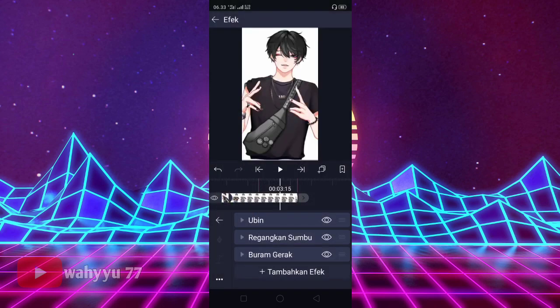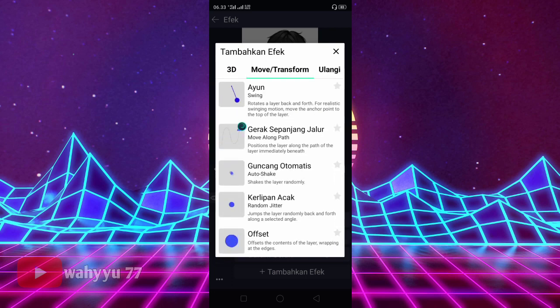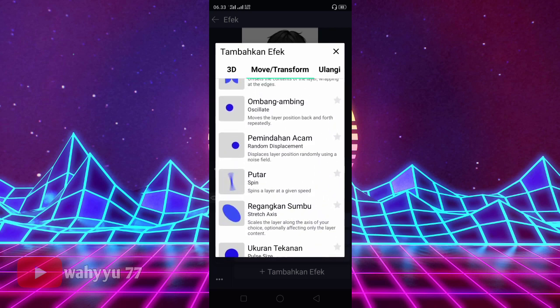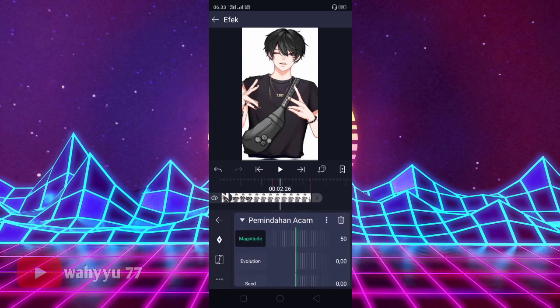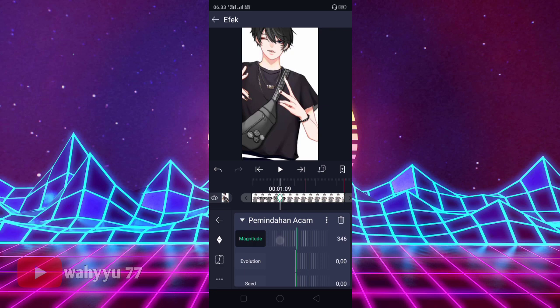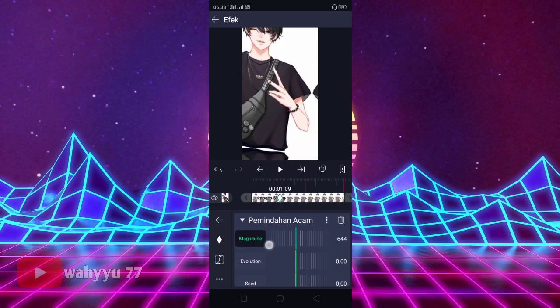Kalian tambahkan efek lagi, kalian ke Blur, kalian tekan Buram Gerak. Oke, lalu kalian tambahkan efek lagi yaitu Move Transform. Tekan namanya Pemindahan Ancam ya. Kita klik. Disini Magnitude-nya, di awal sini kita kasih tanda dulu, kita atur jadi 600 ya teman-teman. Kalian atur jadi 500 sampai 600, aku pakai 600 saja.